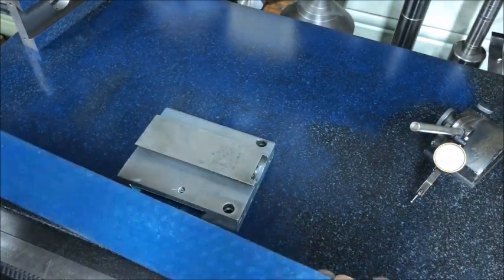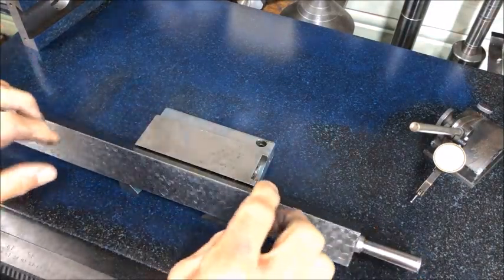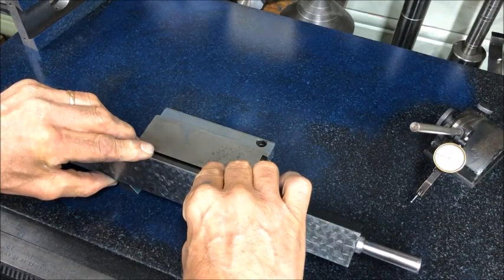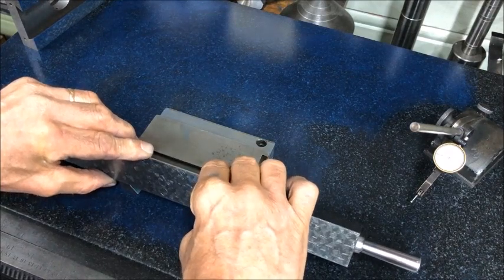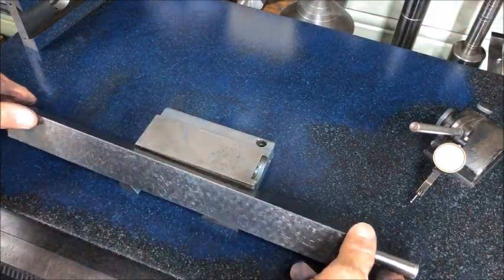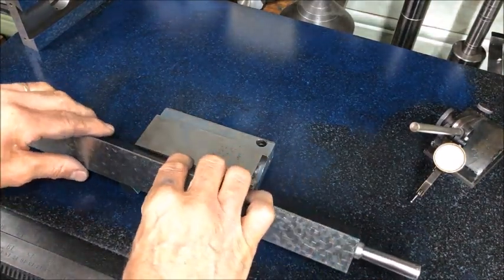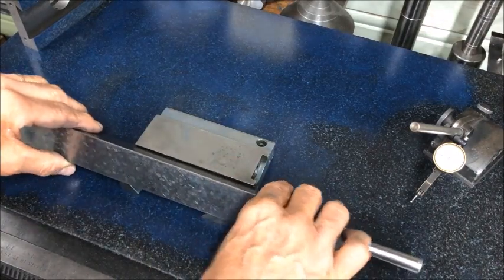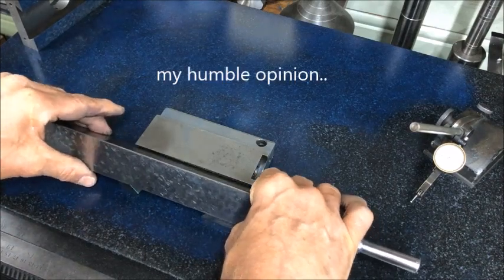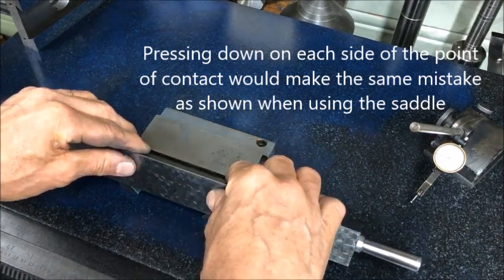Therefore, to prove such a piece, I like to use a straight edge and then avoid rocking it, just carefully finding the high spot in the middle here also, thereby proving — you can then easily see and feel that it's high in the middle. That's easier than by using both, at least in my thinking. And then don't press down but on the high spot.